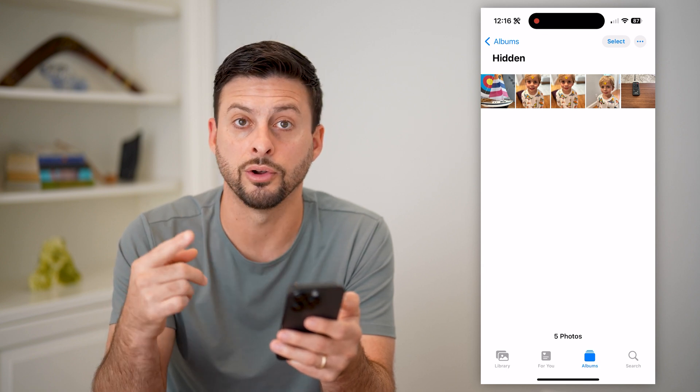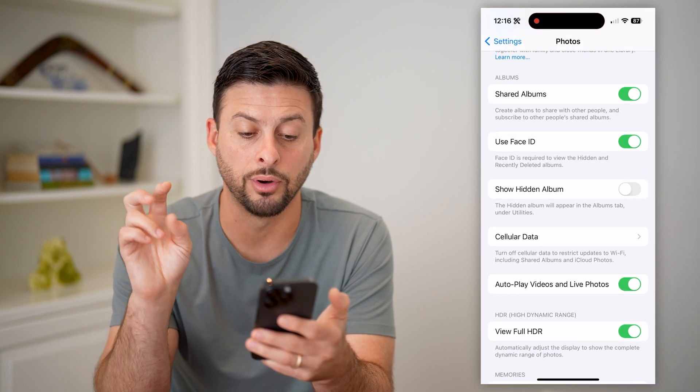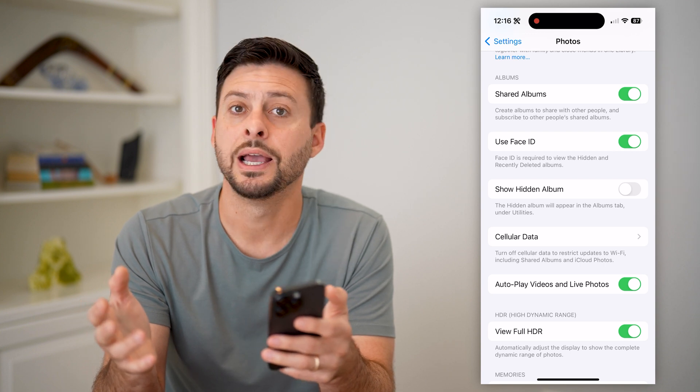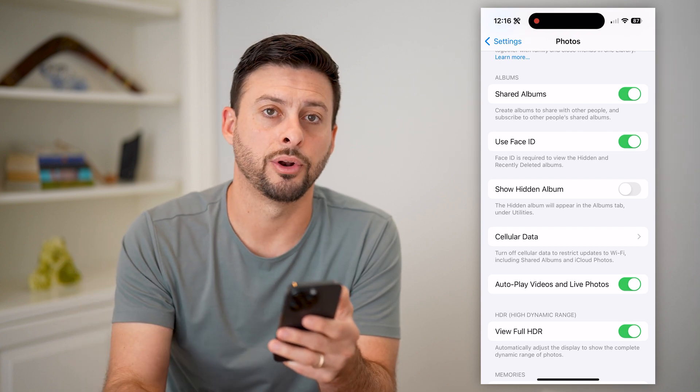They're password protected under your Face ID. Keep in mind, you can always be a bit more sneaky and go back and disable this Hidden Album. They'll still be in there — the photos will still be in there, it just won't show that they're in there. You have to go into settings first, turn them on, and then go into your photo album.